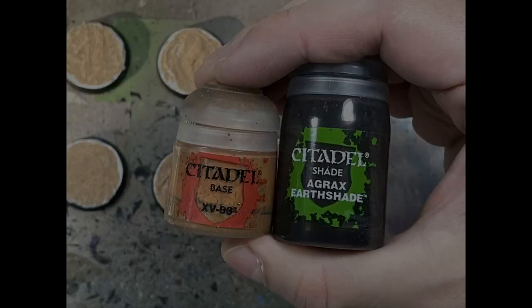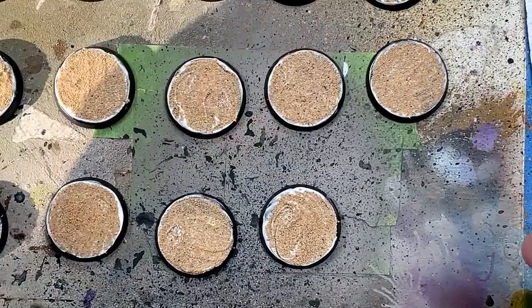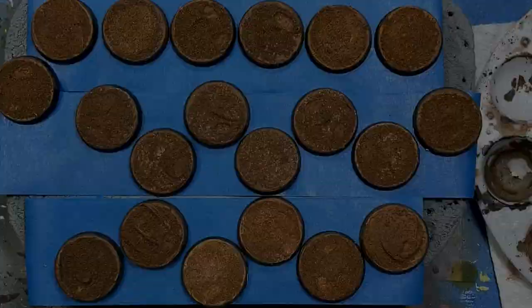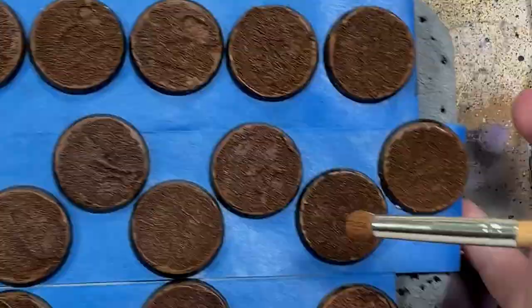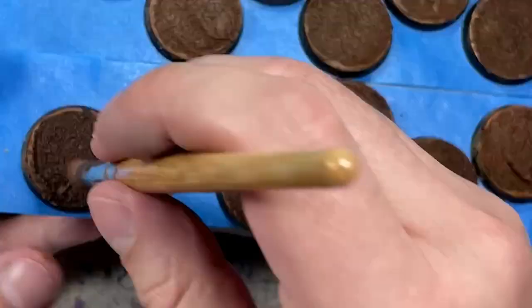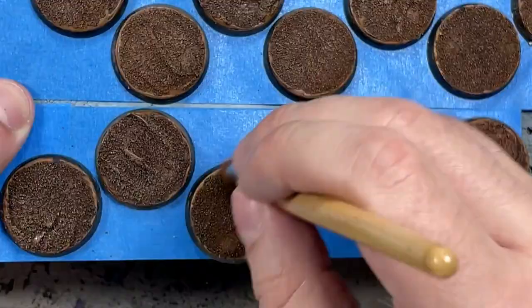With XV-88 and Agrax Earthshade, I paint the bases. One step I forgot to show is I took Liquitex matte varnish and applied it all over the bases so the sand would stick, because the putty itself won't hold them well. Once that dried, I applied XV-88 all over, then Agrax Earthshade — letting it dry naturally rather than with a hair dryer. Then I dry brushed XV-88 all over again, and it looked good. Afterwards, I drew lines with Agrax Earthshade wash onto the bases to create areas with more depth.